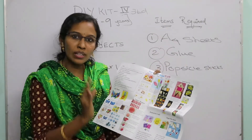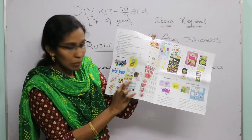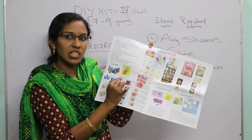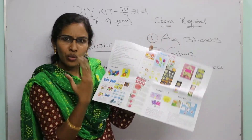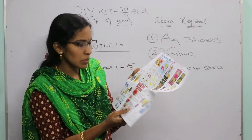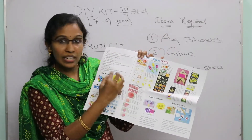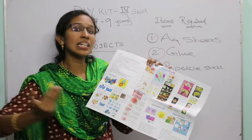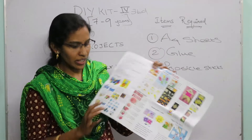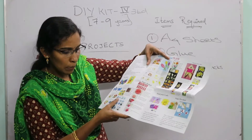All the step-by-step pictures for Paper Flower 1 through 5 are given in the instruction manual. The instructions are written clearly with pictures. You can choose any color from the A4 sheets pack — you don't have to stick to the colors shown in the pictures. Just follow the steps and do it accordingly.